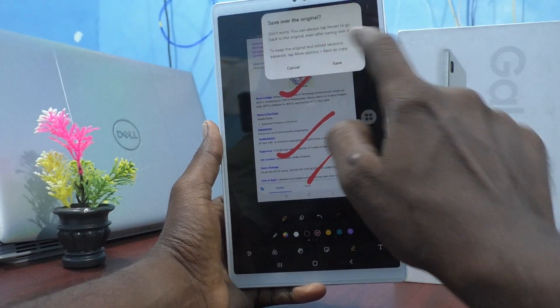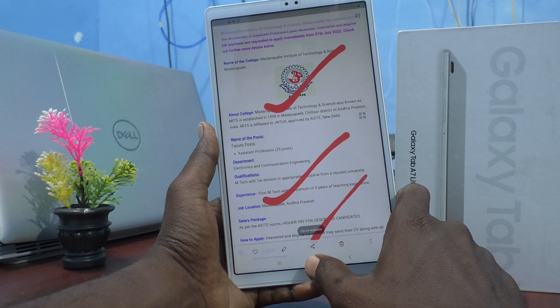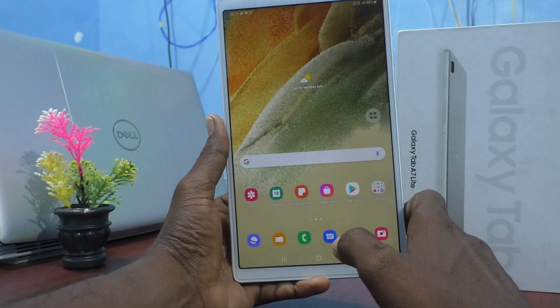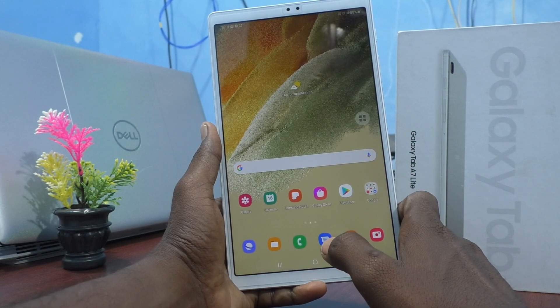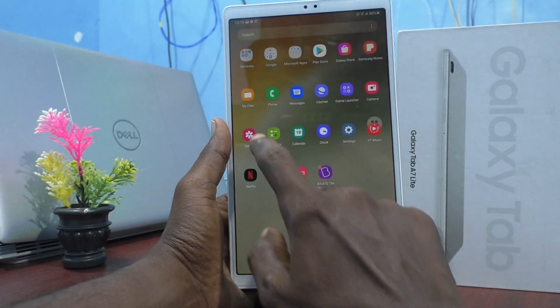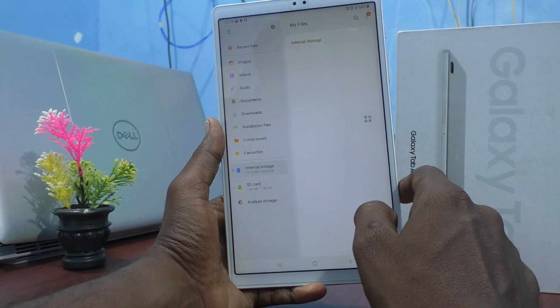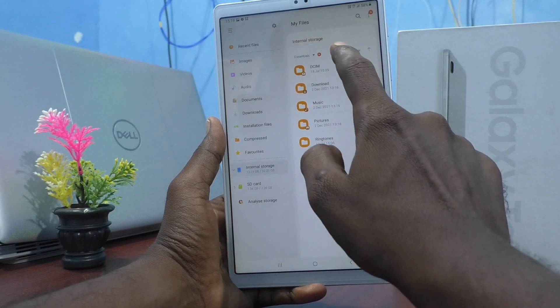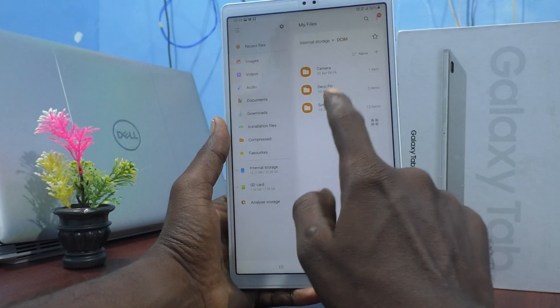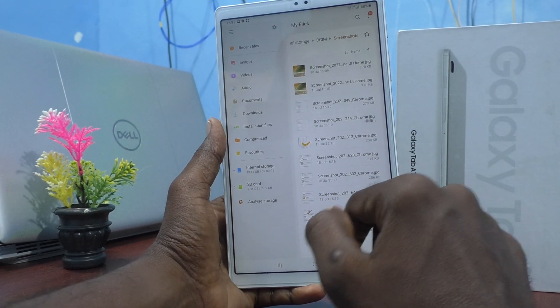Finally, click on save. This is the edited long screenshot. If you would like to see all screenshots in a folder, you can go to My Files on your tablet, go to Internal Storage, click on DCIM, click on the Screenshots folder, and all files are available there.